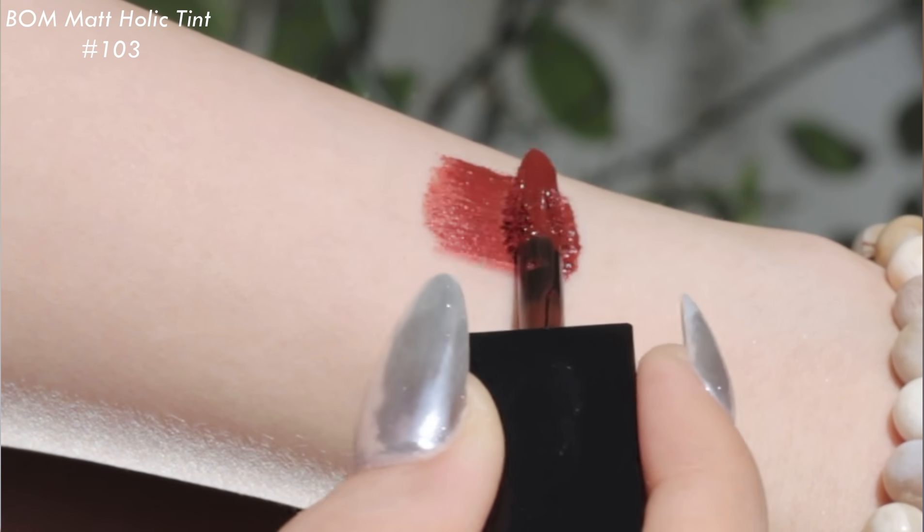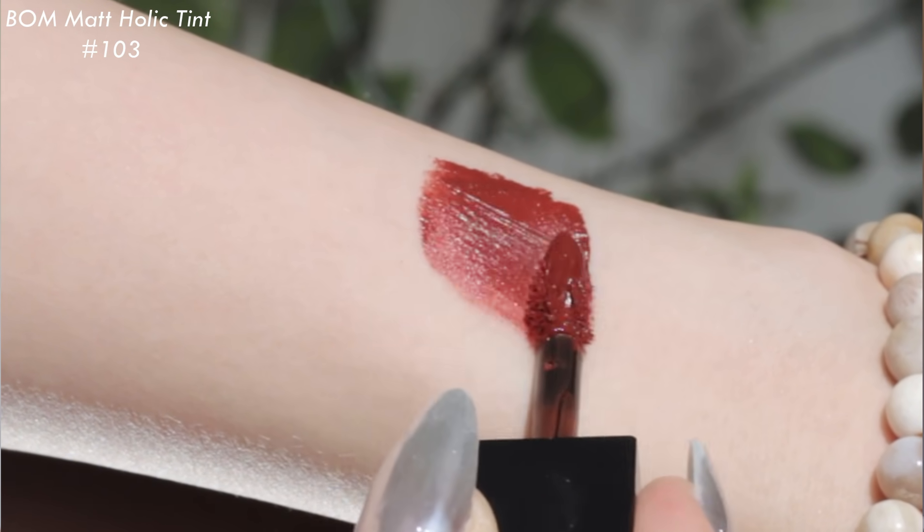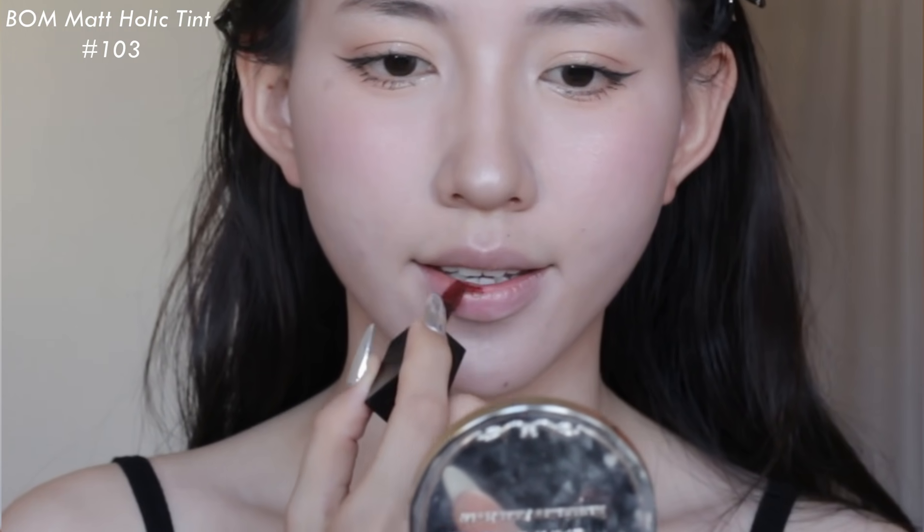Đối với son, mình định làm hẳn một clip khác để soát cả 3 màu son của nhà BOM, nhưng thôi thì mình sẽ lồng vào video hôm nay luôn để giới thiệu cho mọi người. Màu 103 là một màu rất đẹp, mùi hương của sản phẩm này thơm kiểu kẹo nhưng rất nhanh bay đi, cảm giác trên môi rất dễ chịu. Chất son lì, bám siêu chắc — mình đã test rồi. Khi đánh lên môi, chỉ cần một lượng ít thôi là lên màu vẫn chuẩn và giữ được độ ẩm cho môi.